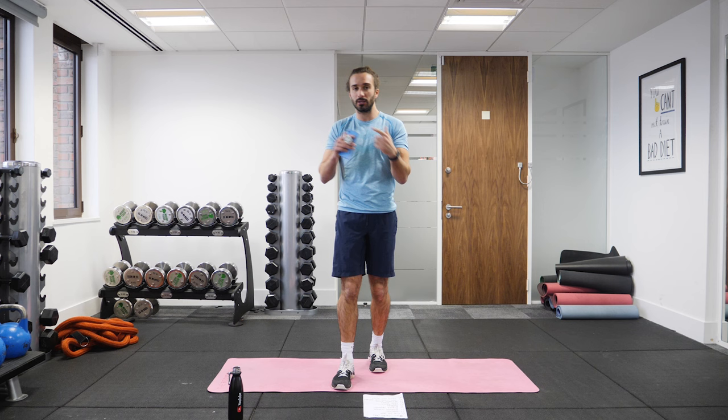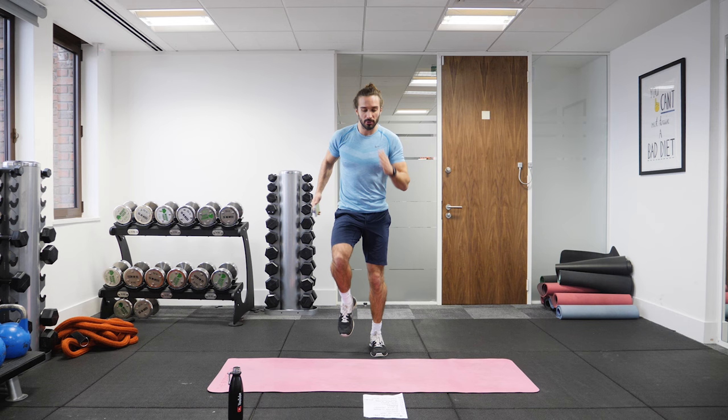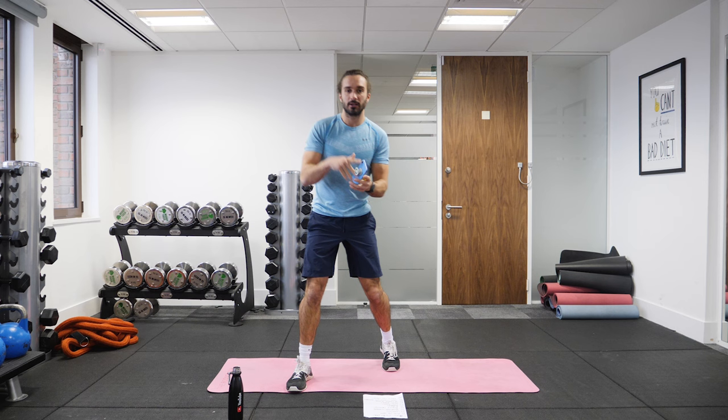Starting off nice and simply — make sure you're warmed up. We're going to do our cardio move first, which will be running on the spot, then we're down on the mat for our abs exercise. So it's cardio, abs, cardio, abs, non-stop for 10 minutes. Let's go.